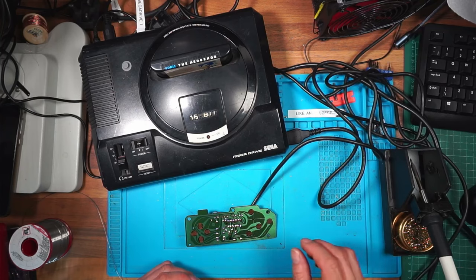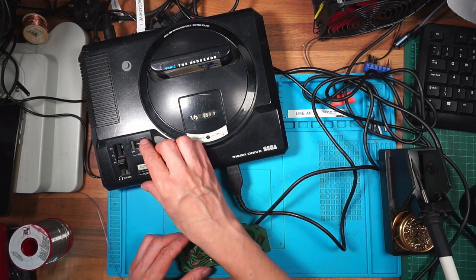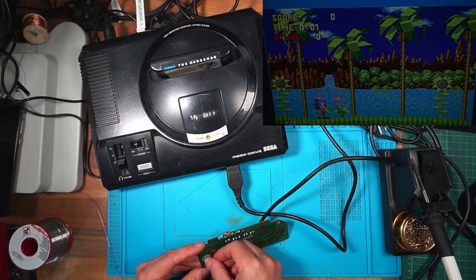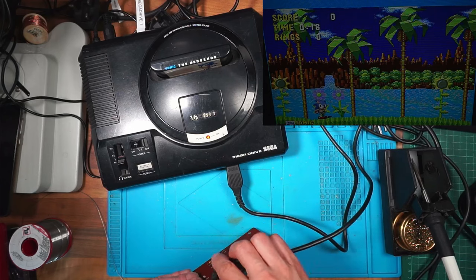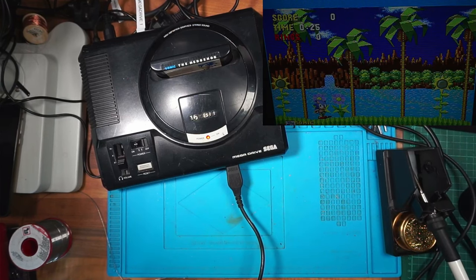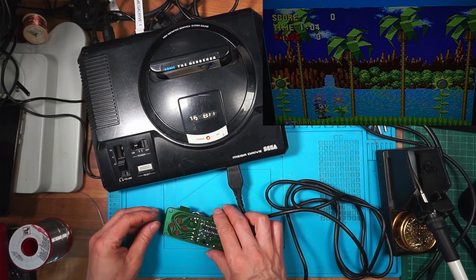I paid £15 so I'd like to get two of the controllers working, and I know one works so I've got a good chance. Loading up Green Hill Zone Act 1 - still not working. I'm going to hold my finger on the button and move the cable - watching the screen. Sonic's not moving. It really must be that chip - there's nothing else I can do as far as I'm aware.